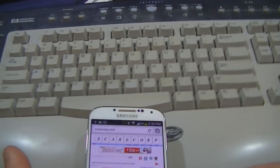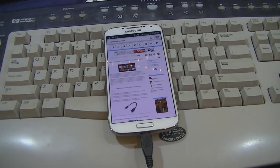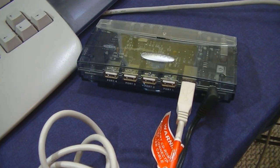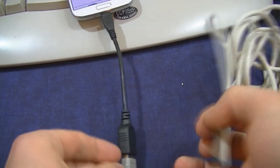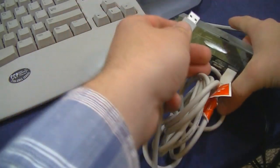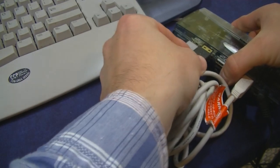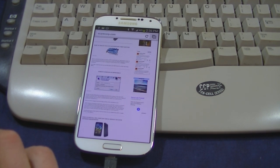Now you might say, how do I get a keyboard and mouse? Well, that is also doable with this — a regular Belkin hub. We have the output of the hub, which we'll plug in here, then plug in the keyboard on one end and the mouse on the other. They both work still.